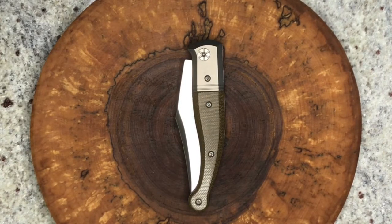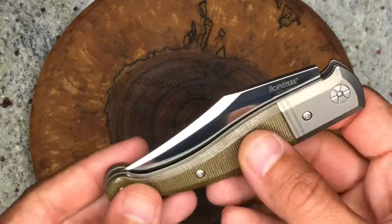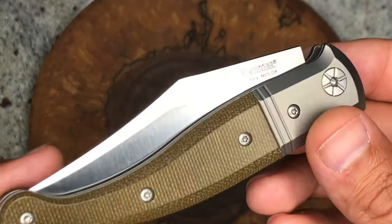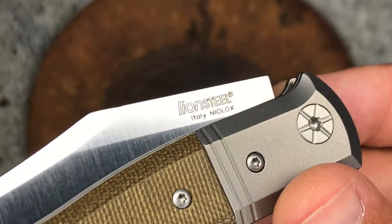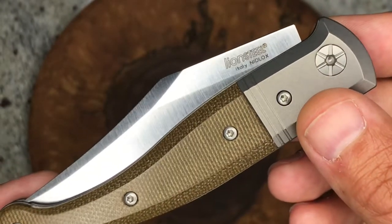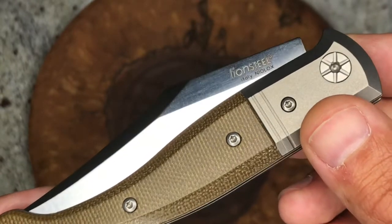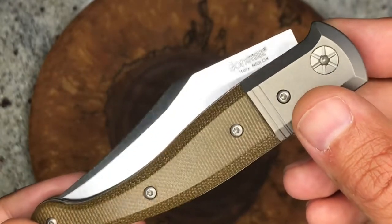Hey YouTube, Sean back from the EDC Den. We continue to go through my latest delivery of knives. Today we are looking at a LionSteel knife — this is the Gitano, a very nice slip joint, non-locking knife made in Italy. The steel is Niolox steel, which apparently has good edge retention and corrosion resistance, though we'll see how it performs.